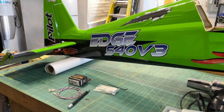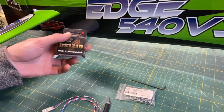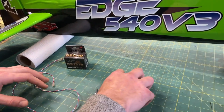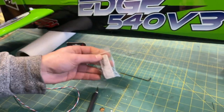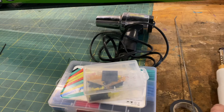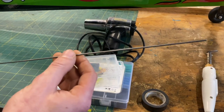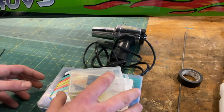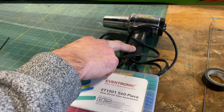The first thing I'm going to do is show you what we're going to need for this. To install it you're going to need your servo — in this case I'm using an MKS DS-1210 — your servo extension, your screws, an allen key, and a knife to cut out the covering. Some good extras to have: a covering iron to seal once you cut the covering, something rigid and long to help feed the extension through the fuselage, tape, heat shrink, and a heat gun.